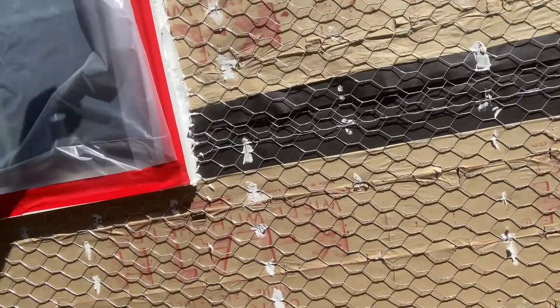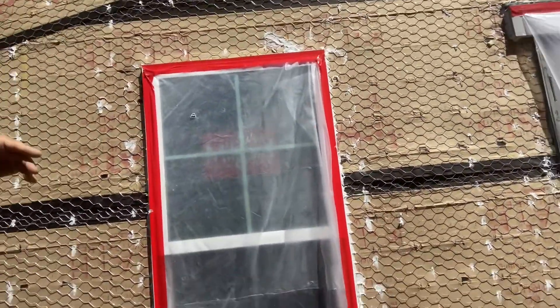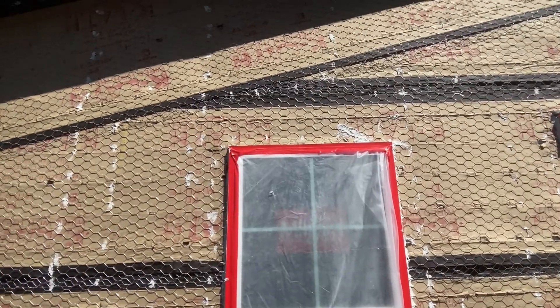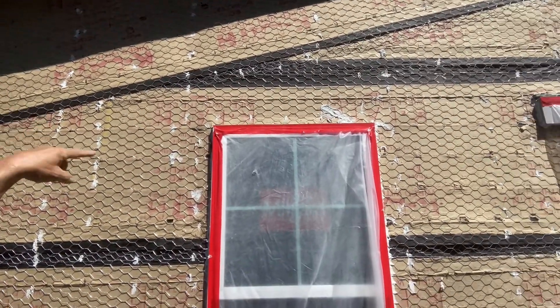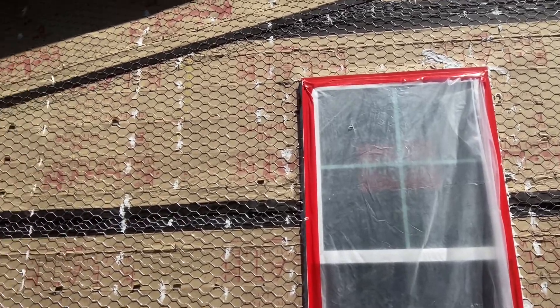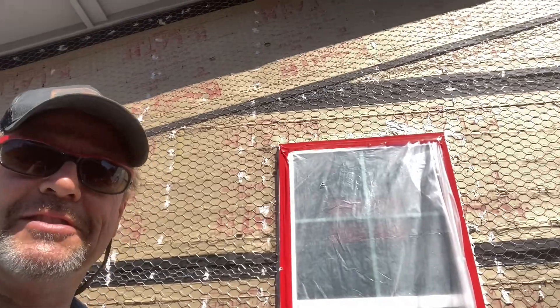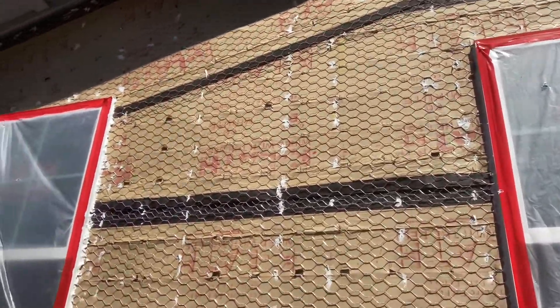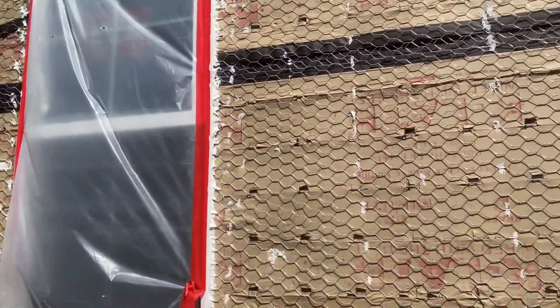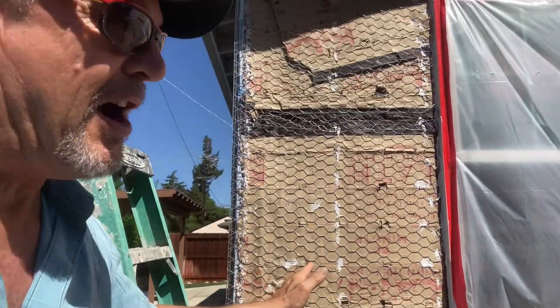We've caulked every staple hole on this entire job. We caulked the sides of the windows — not the top — to allow for drainage. If any water gets in up there and comes down, it will theoretically drain out above the window. If you caulk above the window, it's just going to lock that water in, which is not good.